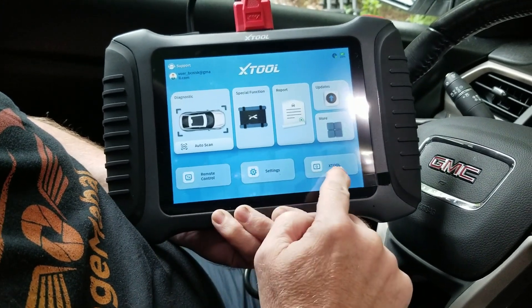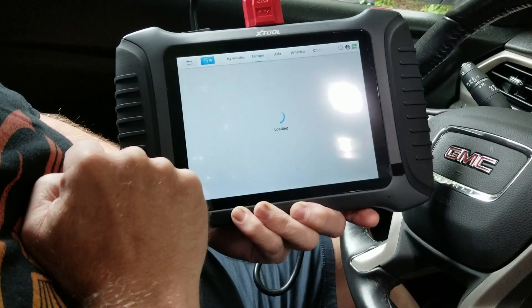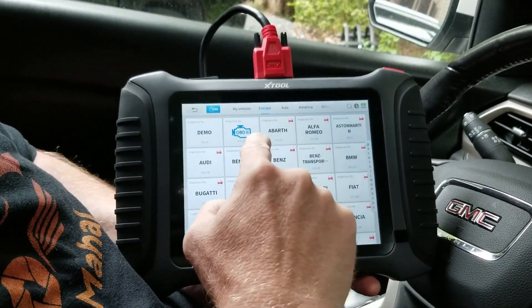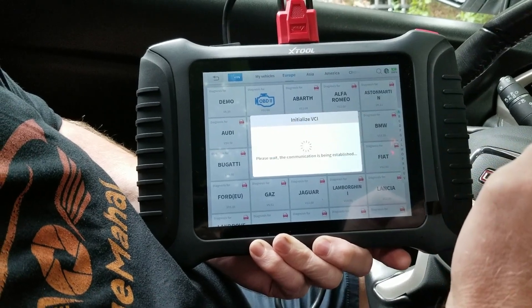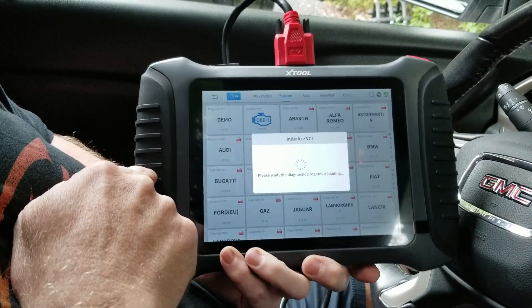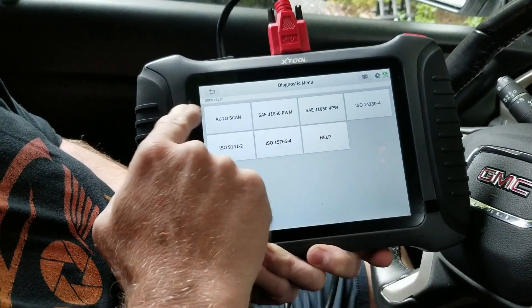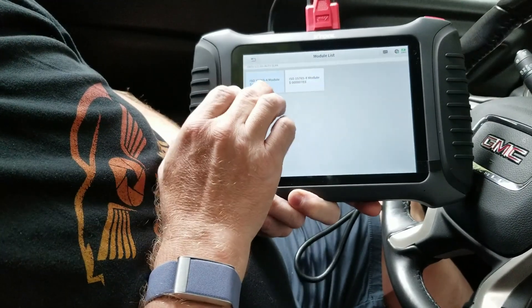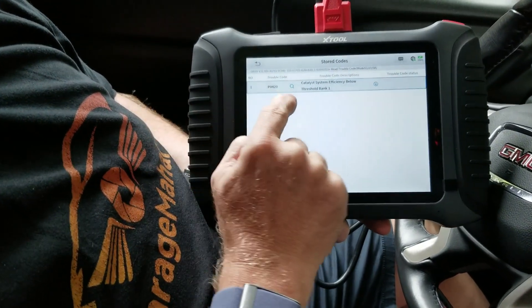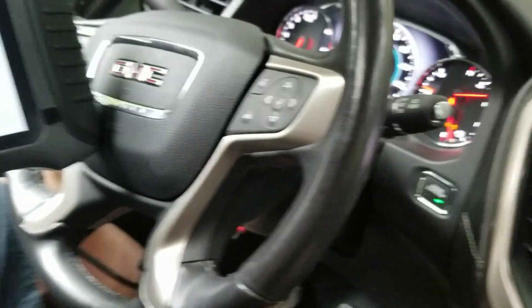So we're going to select — these are all the different things you can do: updates, X-Tool, auto scan, diagnostics, special functions, reports. You can click on a vehicle and then hit OBD2 or go by vehicle manufacturer. So this is your diagnostic menu — we'll just hit auto scan, select the module, read troubleshooting codes, stored codes. It's showing catalytic system efficiency below threshold. We know we have a bad oxygen sensor, and that's what the P0420 indicates. You can actually see the check engine light hiding behind the needle.